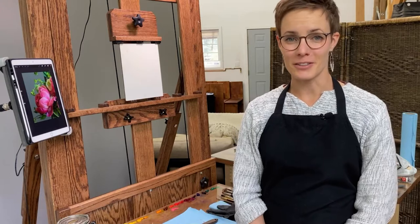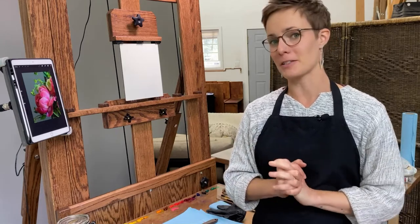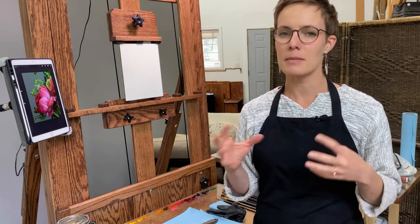Hello everyone, I'm Robin Cole and today I'm so excited to take you with me as I explore one of these beautiful pink peonies. I had the bouquet just a couple of days ago and those flowers have opened up and faded as I was painting them, so today we're going to work from a photo reference.